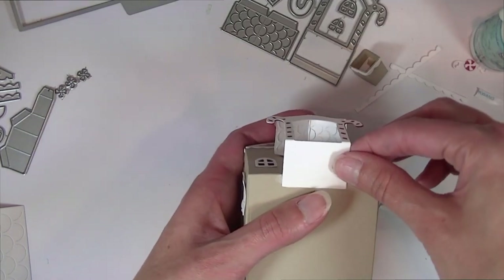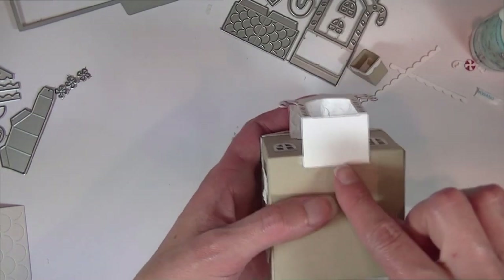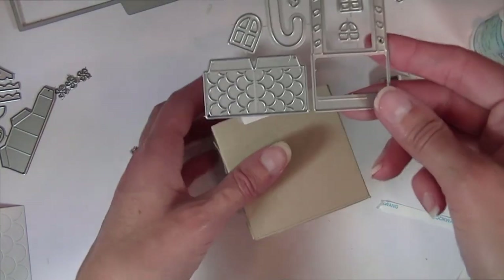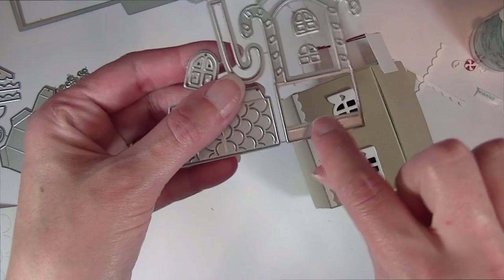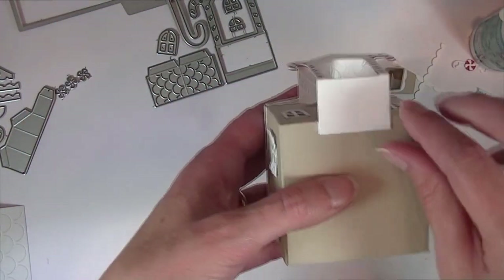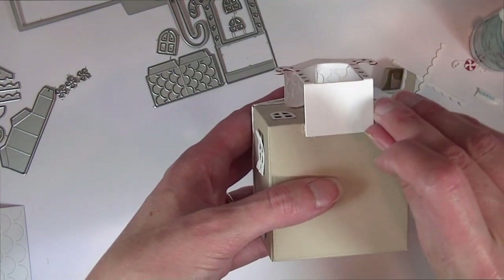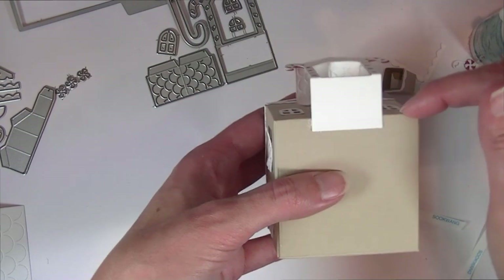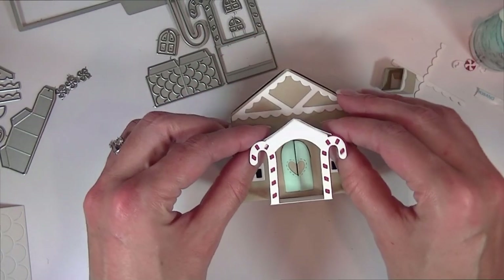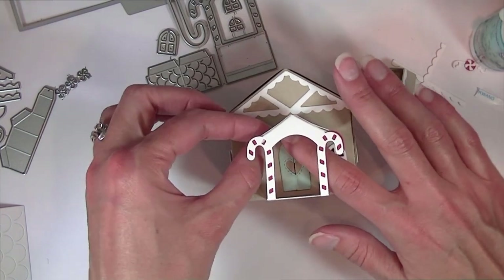I like to turn it upside down so I can make sure I get it nice and straight. There is actually a little score line on this base part of the candy cane portion — you can see it right here — that is kind of your guide. Look for that score line and it should get lined up with the front edge of your building, and that should give you a good placement for that.